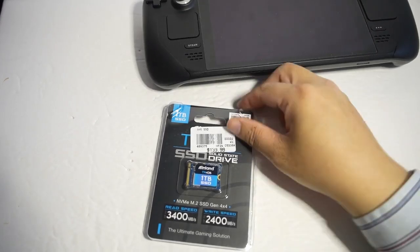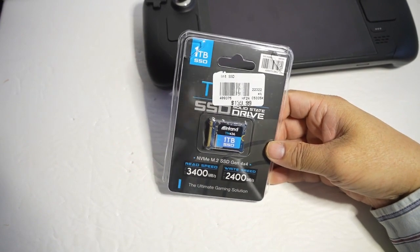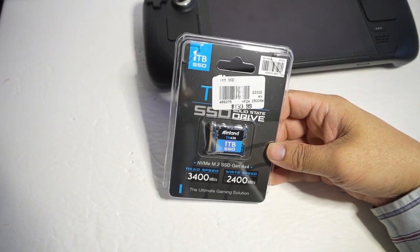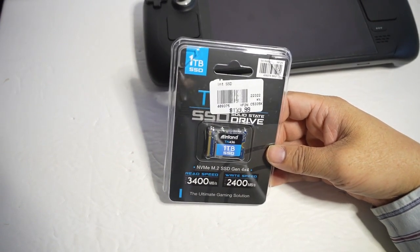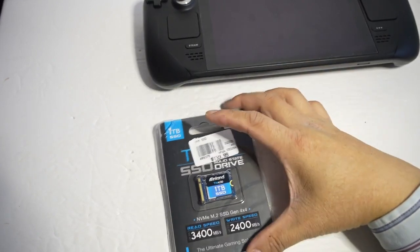Hey guys, so I finally got my hands on this. This is the 1TB Inland SSD. It's a really good solution to upgrade your Steam Deck to 1TB.